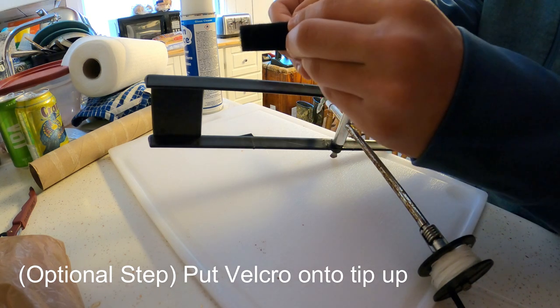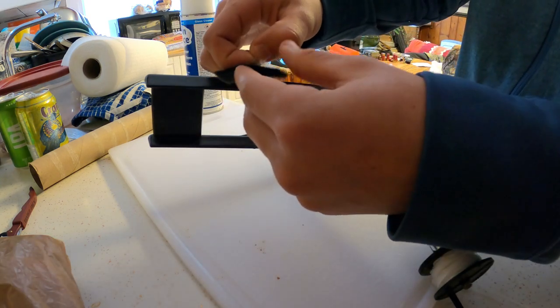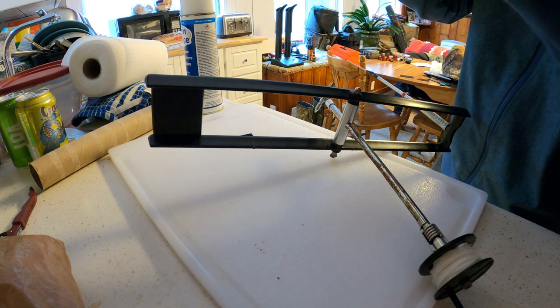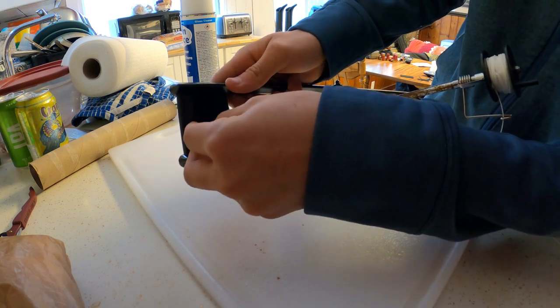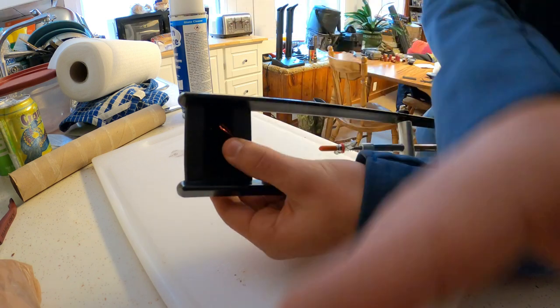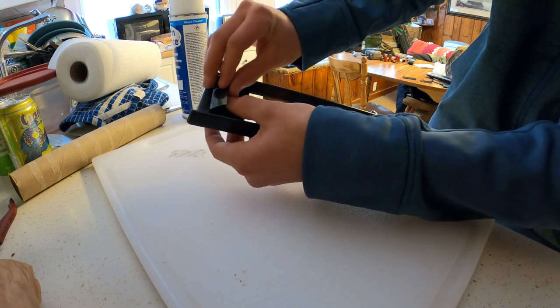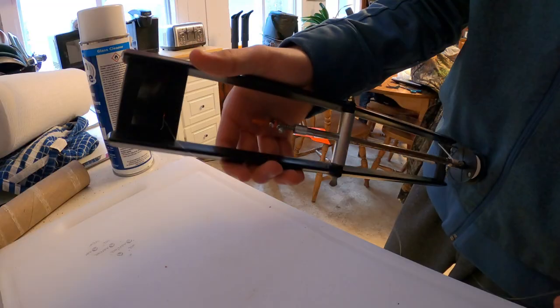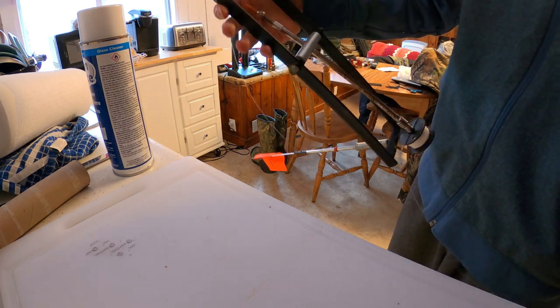This part is optional — you can take these two pieces of velcro from Walmart, peel one off and stick it right where it fits on the tilt, just like that. Then put your hook right into the velcro and put the other velcro piece right on top to hold your hook nicely. So this is the way that I do my ice fishing tilts — hope you guys enjoyed it, leave a like if you did and subscribe, thank you.